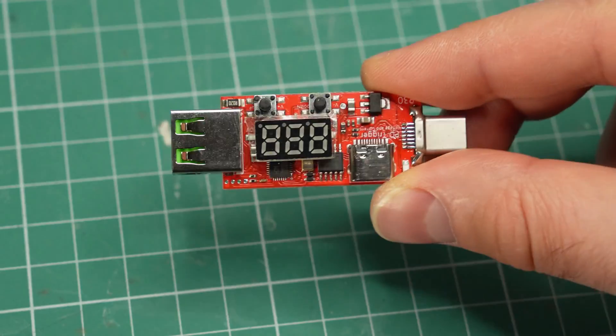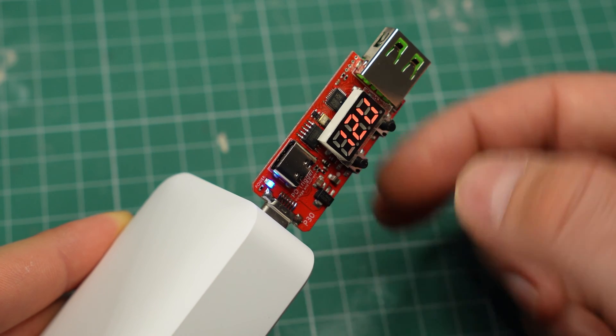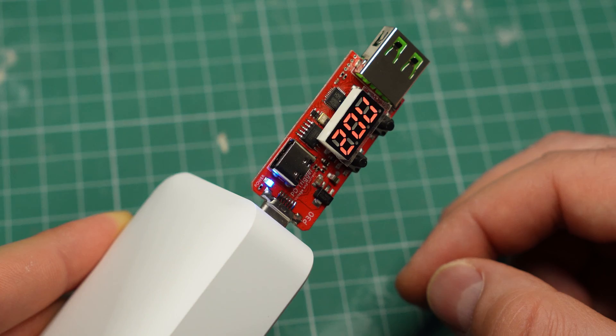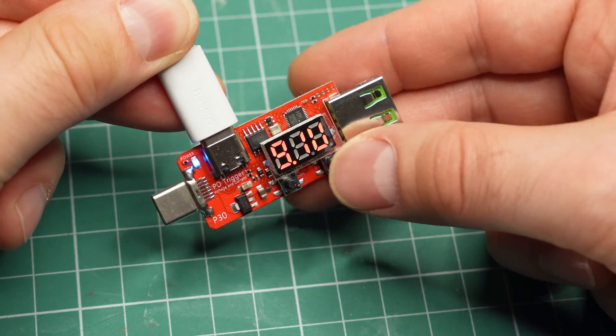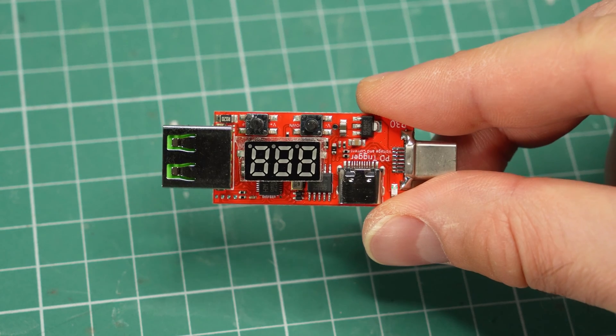The last module I have to show you has two USB-C inputs and one USB Type-A output. It also has a voltage display and two buttons for requesting different voltage levels, up to 20V. Unlike the previous modules, this one is not suitable to be used as part of a DIY project. It is meant to be more of a tool for testing purposes, and for that kind of task I'd say it's good enough.